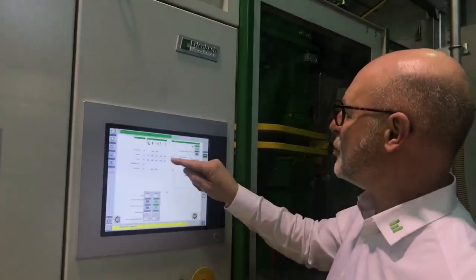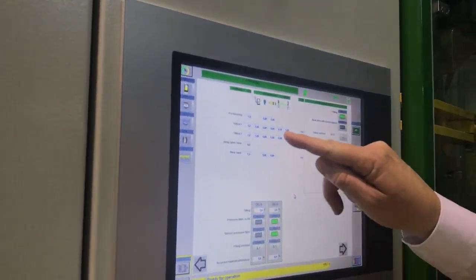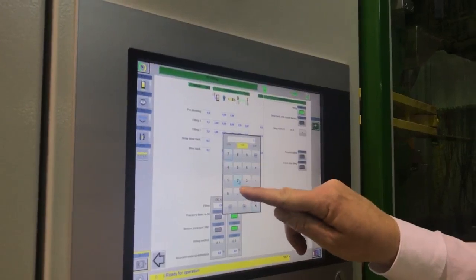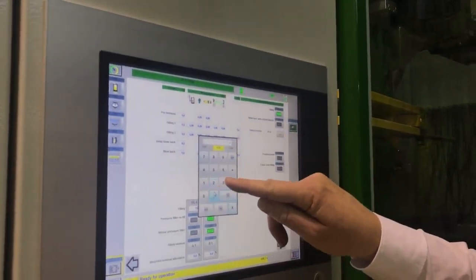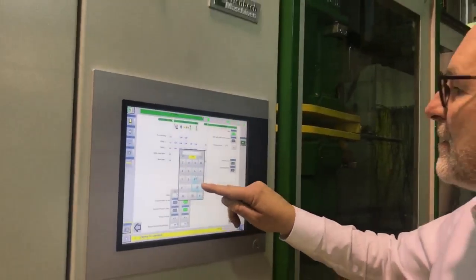Now I will set the back pressure filling for the machine for the two-filling process and start the machine for the next cycle.